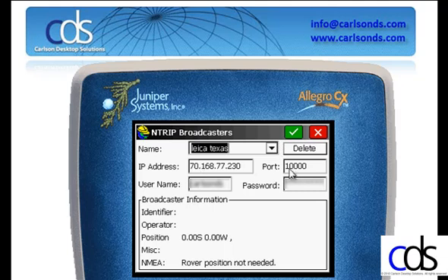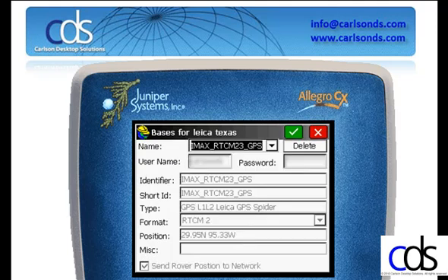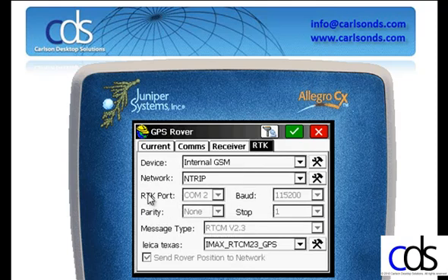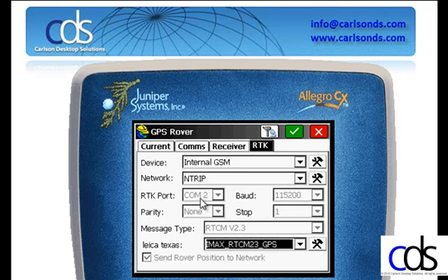Once I plug in my IP address and my port, I key in my username and password, and click OK. I'll select OK for the bases loaded. And then if I needed to change this under the bases, I'll select the particular message or single base that I'd like to use, and hit OK.